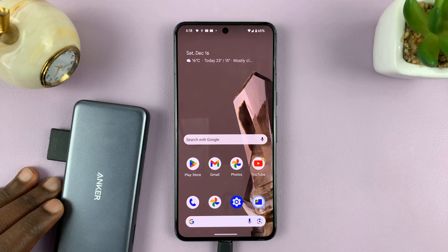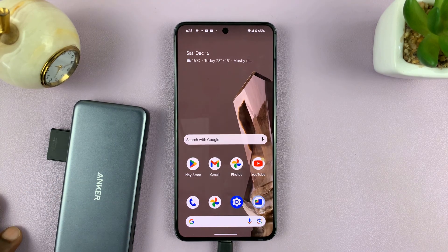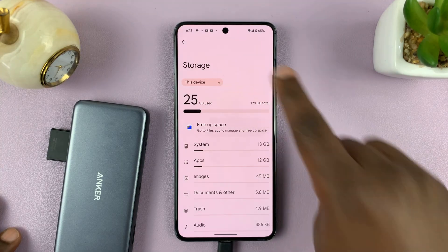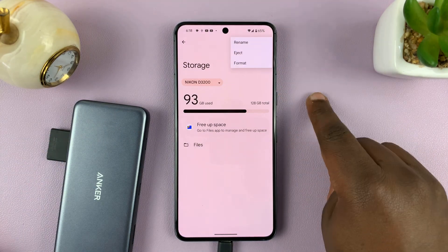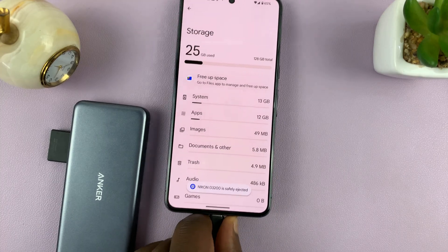When you're done and want to eject, you should eject safely. On this Pixel phone you'll need to unmount it: go to Settings, then Storage, open the drop-down menu and select your SD card, then tap the three dots in the top right corner and select Eject. Now you can pull it out safely.